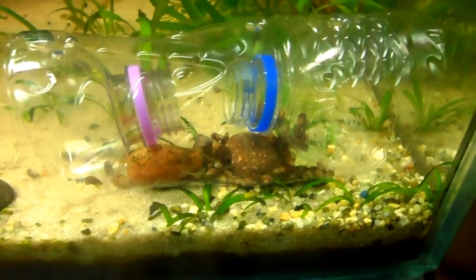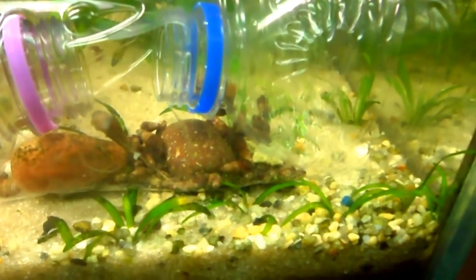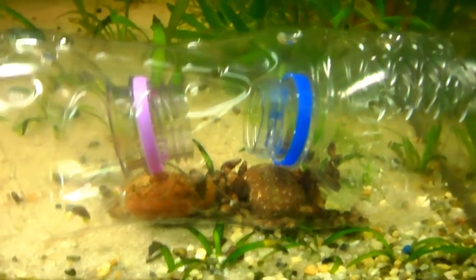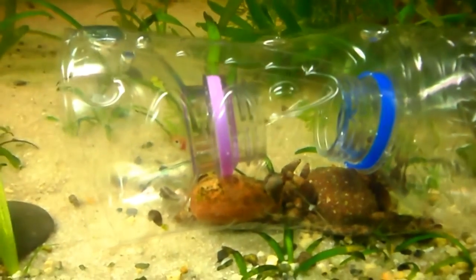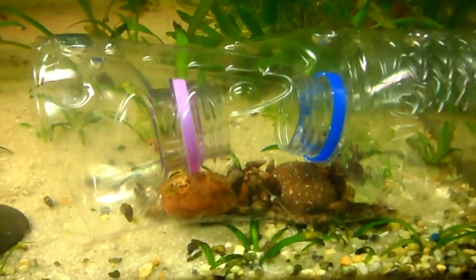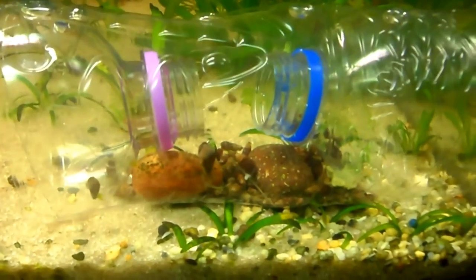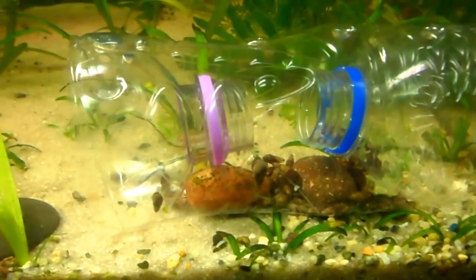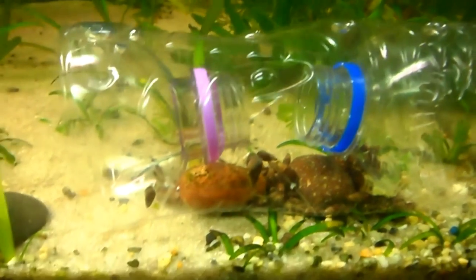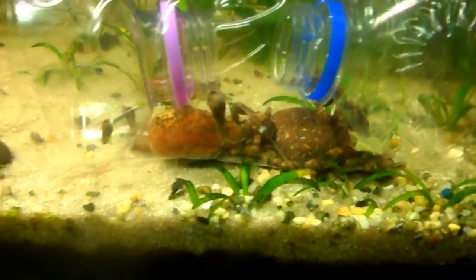Okay guys, it's 6 a.m. next morning and the trap worked — there's a lot of snails in there. Let me take it out. There's also a fish in there, because I didn't cover down the cover and make the sizes a little smaller. I have smaller fish, so if you guys have small fish like I do, you may want to leave the cap on and drill a hole in the cap the size of the snails, so snails can get in and nothing else can. Learn from other people's mistakes!